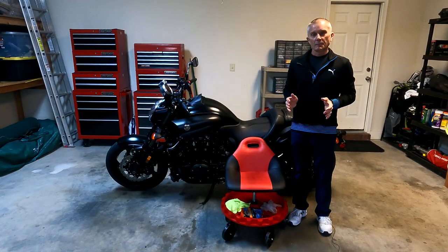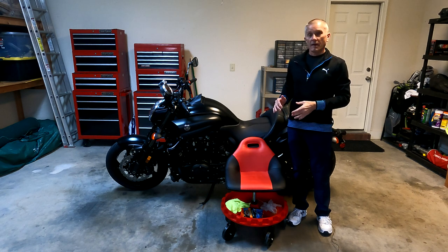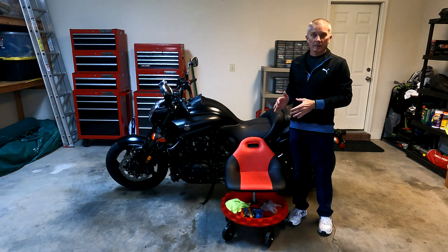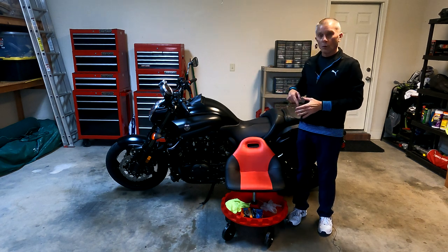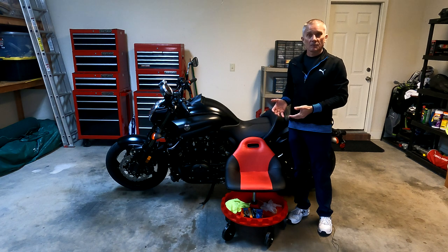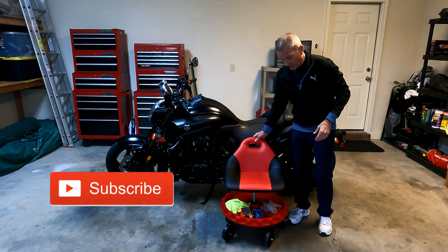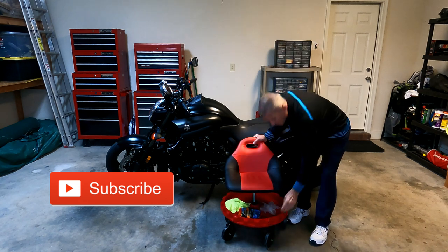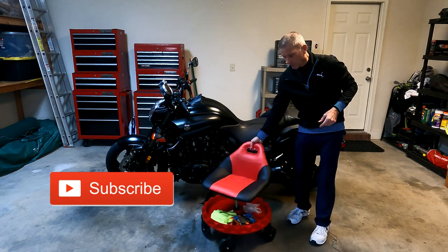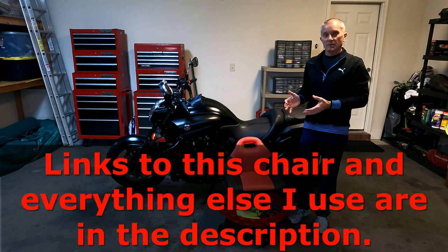Everything that I use to clean my bike is right here on this rolling chair. I bought this specifically to clean my bike because it allows me to just scoot around the whole bike and have everything that I need right there with me underneath on the tray. It has a swivel seat and the tray itself rotates and it's on heavy duty casters to allow me to whip around. To me, this is what made this job that much easier.